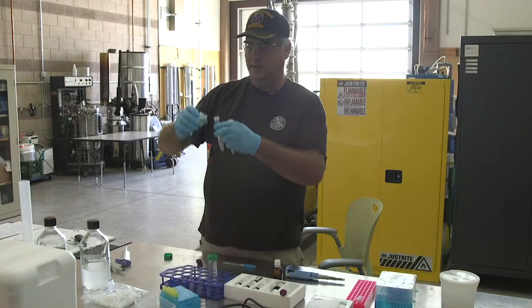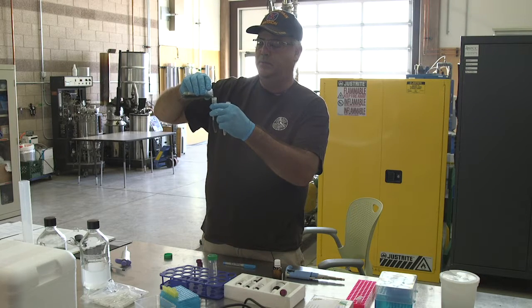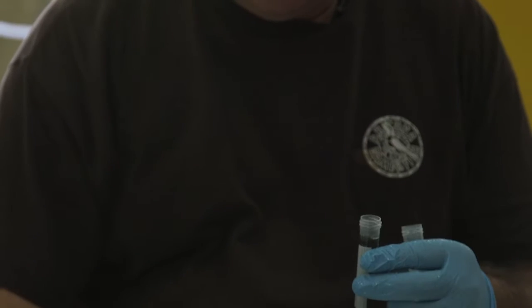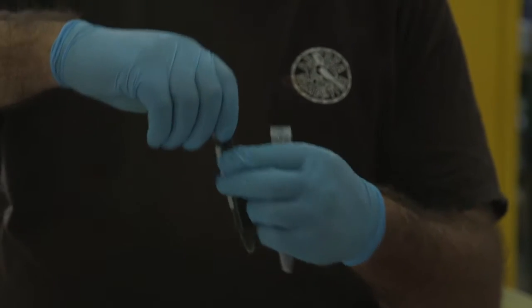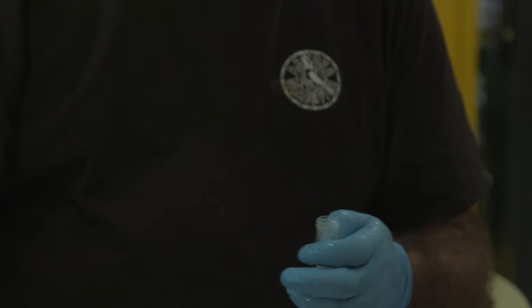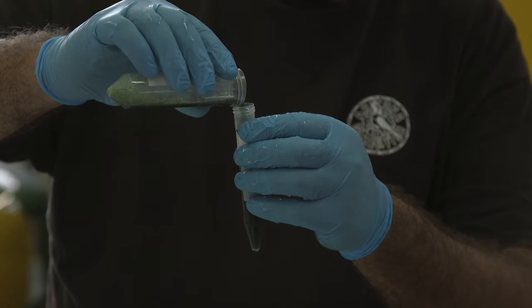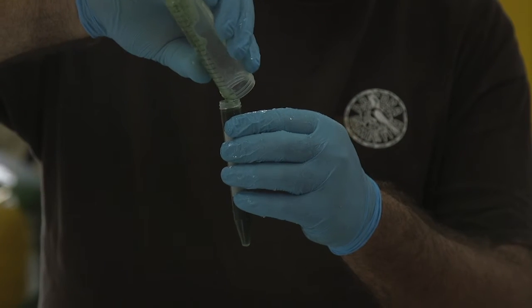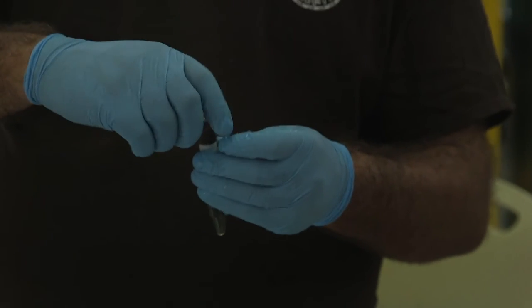Then we put the rehydrated ground-up spirulina in the smaller tubes so we can centrifuge them. You can do it in a 50 ml tube if you have a big enough centrifuge, which we don't, so we have to put it in the smaller tubes. And then we're going to use this to fill our tubes.